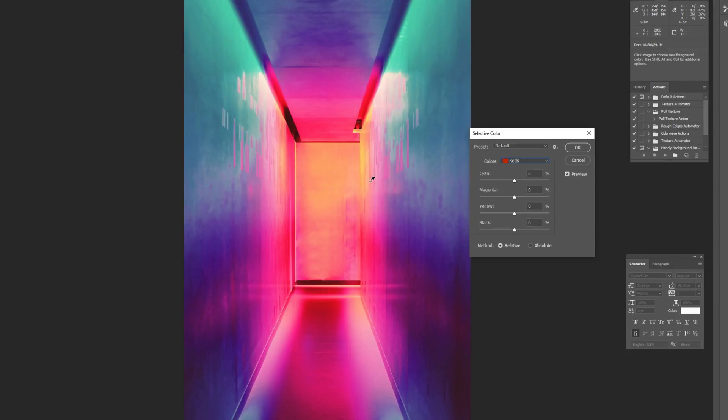Even if you don't see a red in the photo, just start dragging the bars left and right and you can see what it's doing. In this case you can see changes especially on the floor area as I drag. It's kind of on you to decide what tone shifts look interesting. I just go down through cyan, magenta, yellow, and black, doing the same thing and figuring out where I want to push these colors — I just do these one by one, it's a fun process.